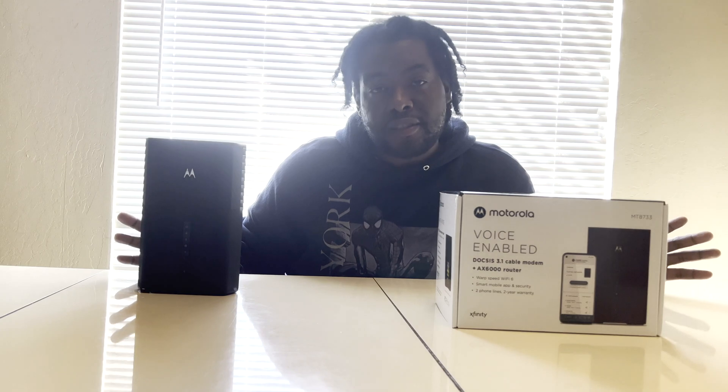Motorola is not paying me to do this video — this is just my honest opinion. I've had and used cable modems from other brands in the past, and this is the best one I've ever used. Xfinity's was all right, but I had speed and signal problems with it.